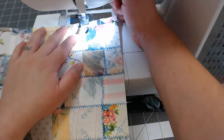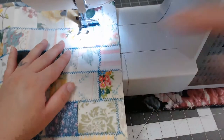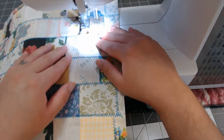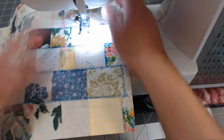Let's sew the next line going down. I'm going to move it. Of course this isn't perfect, so some of the patches are crooked — that's just fine.